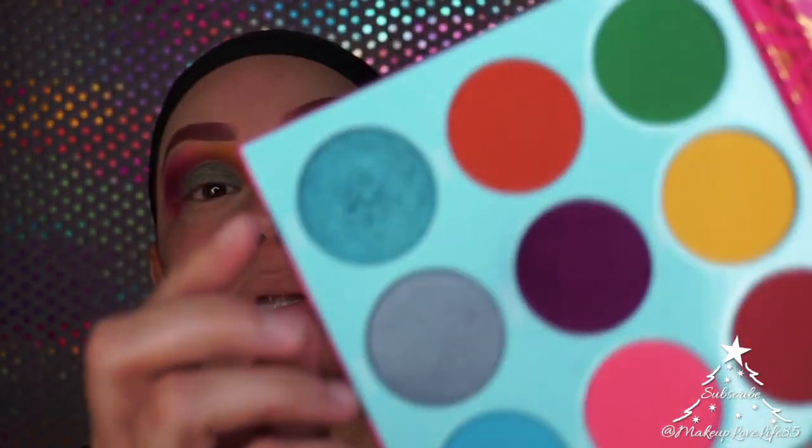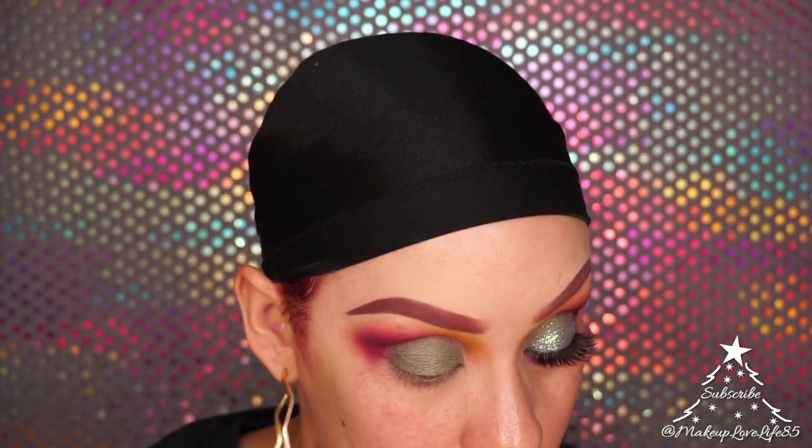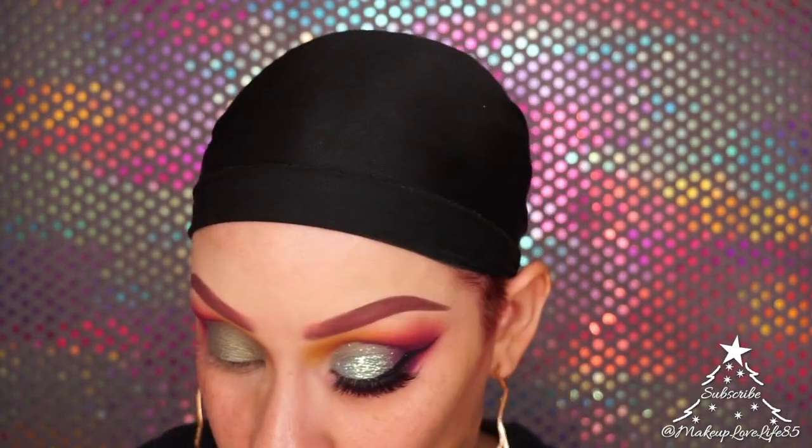Going back into my Warrior palette, I'm taking the color Congo — that blue shade — loading it on my brush and spraying it with NYX Dewy Setting Spray, then laying it right on top of that green.